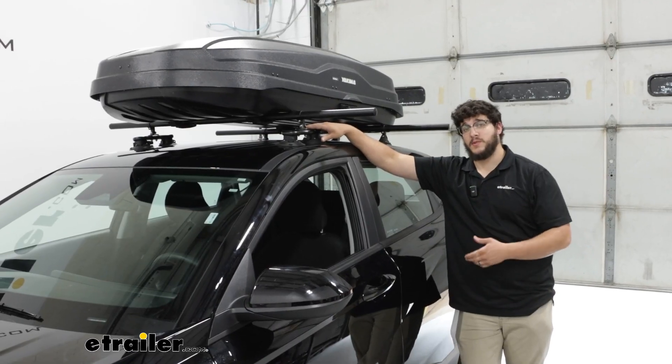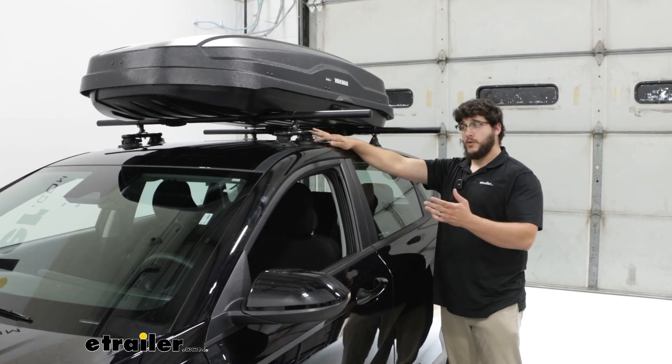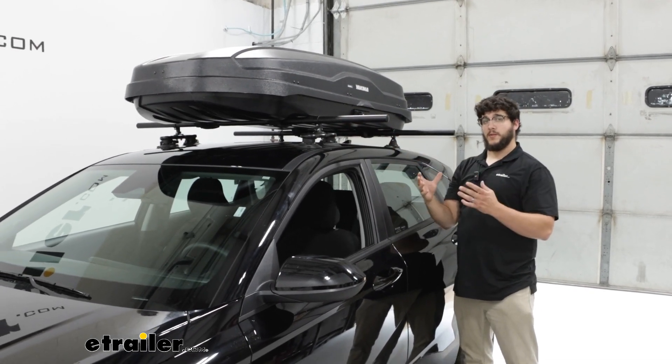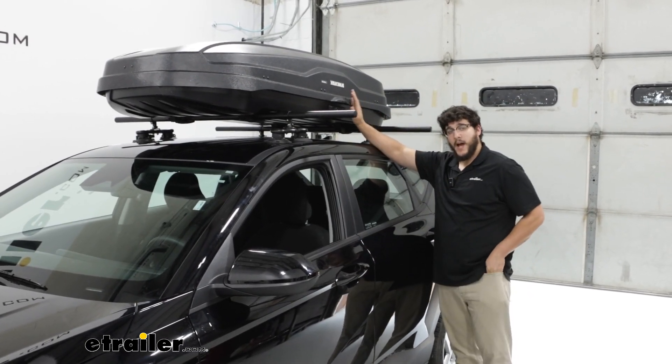To use the Yakima NX16 roofbox you're going to need a roof rack, and most will do. You just have to make sure you have crossbars that aren't going to be too thick. But let's take a closer look at this box and how it's going to perform.